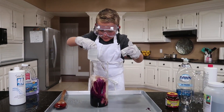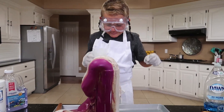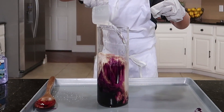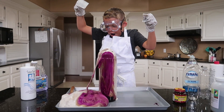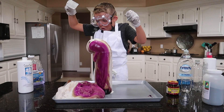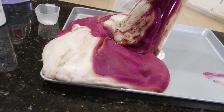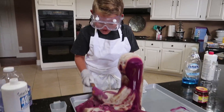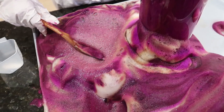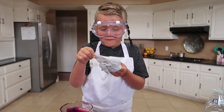Whoa! Whoa! That was awesome! Whoa! Look at this elephant toothpaste! It's like jello! Look at that! Wow! Alright, let's get this cleaned up and try the DIY version.